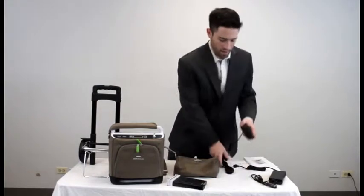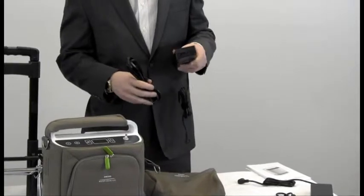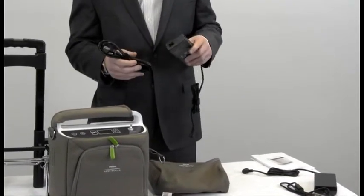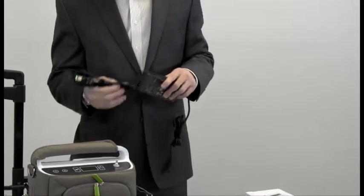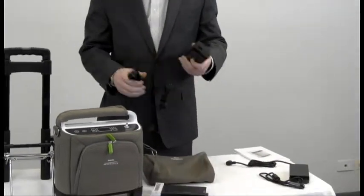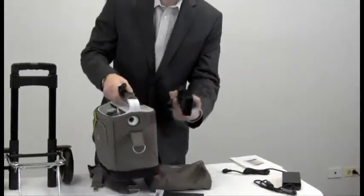You receive an AC power supply. This will plug into the wall outlet and then one end goes into the unit. You can use this and charge the batteries at the same time. The AC power supply plugs right into the side of the Simply Go here.